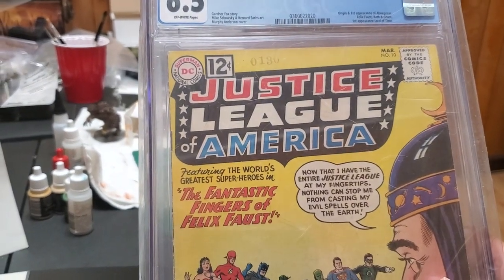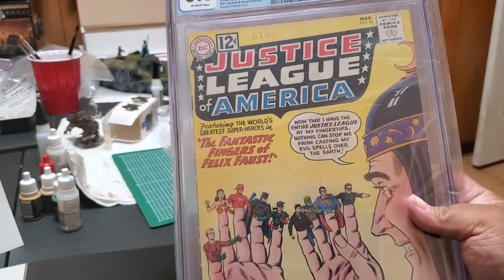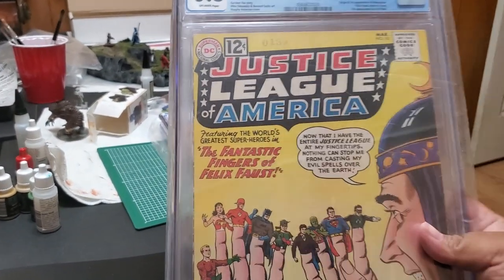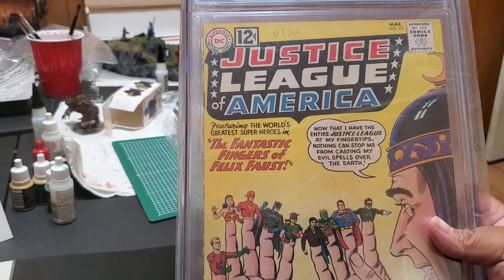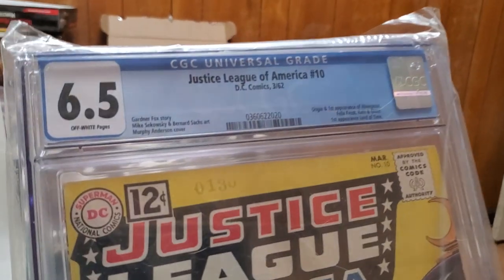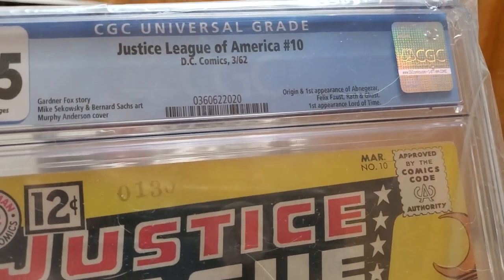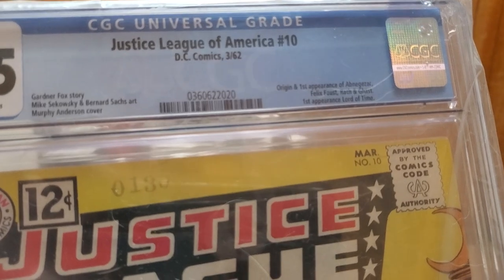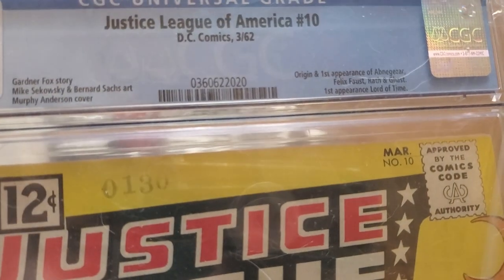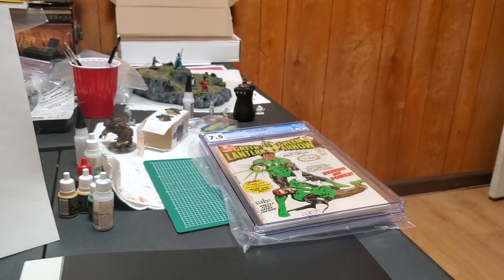Lords are speccing JLA #10 as the main antagonist for the Black Adam movie whenever that comes out. It's a good book — like a five-dollar origin issue. You've got first appearances of that character and Felix Faust, and a lot of other first appearances in there. It's an awesome pickup.